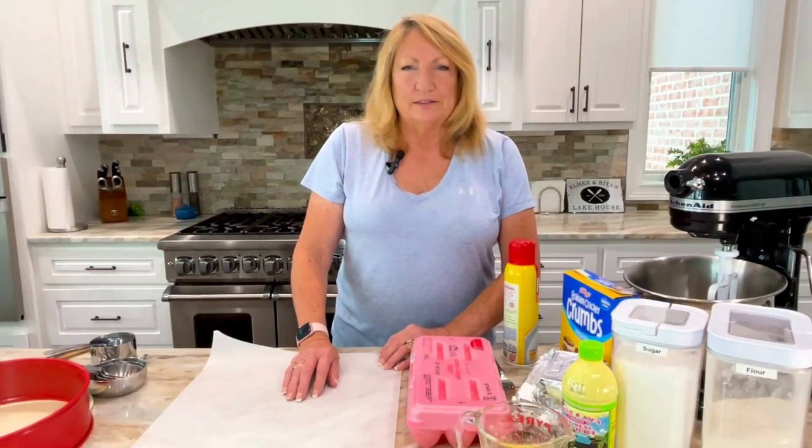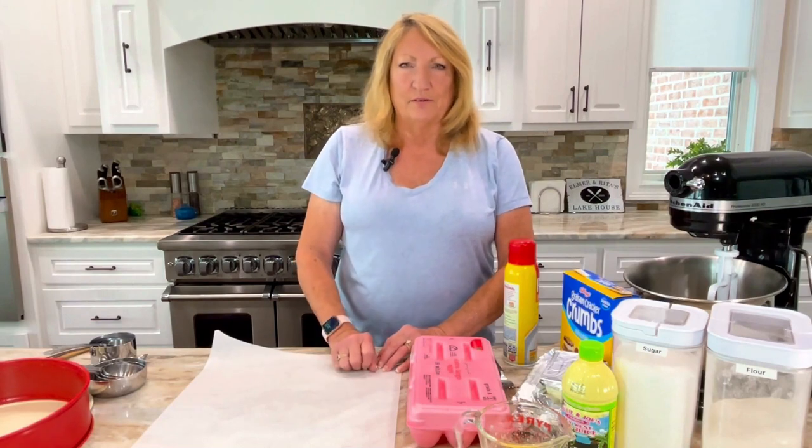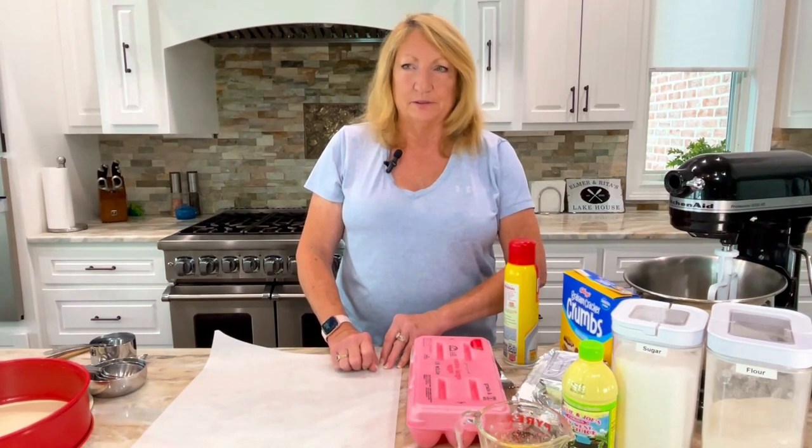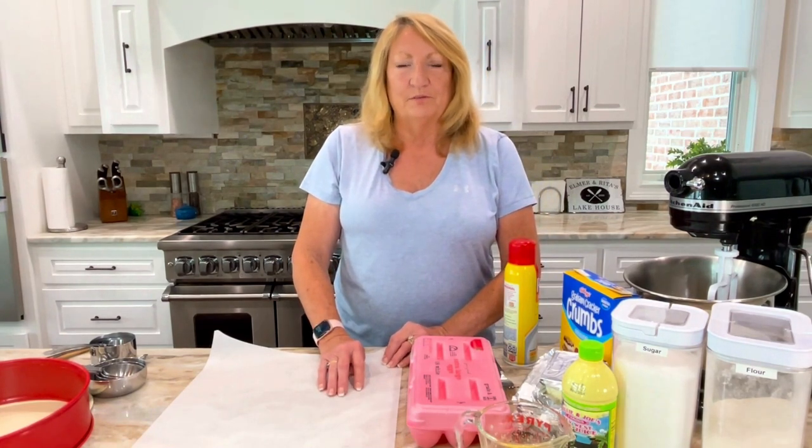Hi, this is Rita with Lakeside Recipes, and today we're going to be making a key lime cheesecake, which is one of my family's very favorites — my husband's special favorite. The ingredients and the recipe will be listed below.